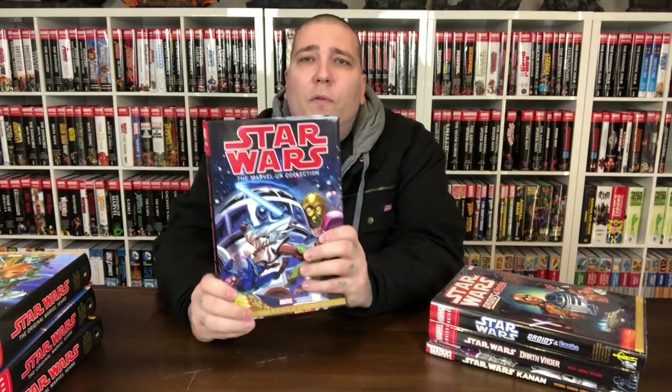Now we have the Star Wars Marvel UK Collection. This double-dips from Volume 3 — it collects Star Wars Weekly 60, 94 through 99, and 104 through 115, plus Empire Strikes Back Monthly 149, 151, and 153 through 157, which Volume 3 also has. This has a $100 price tag. I kind of wish I would have known — that's my bad. I didn't do my homework on this one. This book straight double-dips.